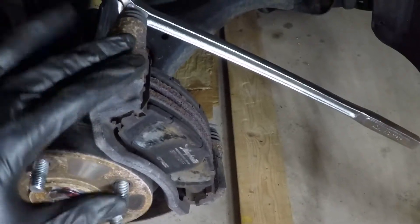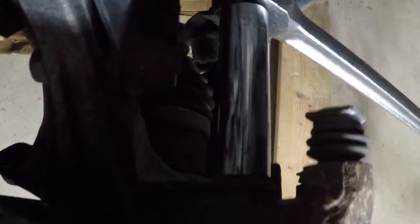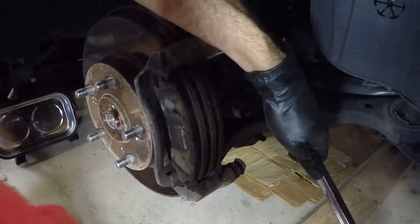At this point I'm going to be taking the caliper mounting bracket off — two bolts, 17 millimeter. It's kind of dark back there; they're usually on there pretty hard. I think they're torqued to 80 foot pounds. I'm going to be using a breaker bar and a 17 millimeter socket to break these loose.